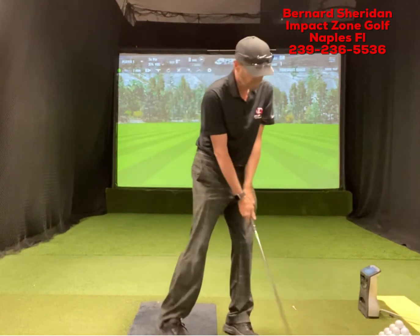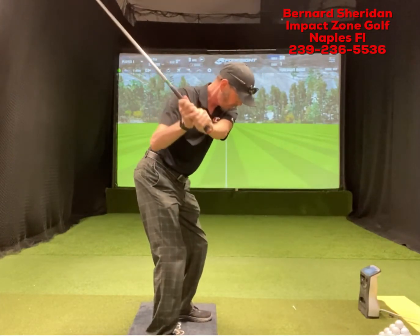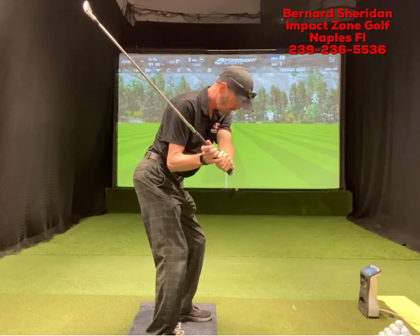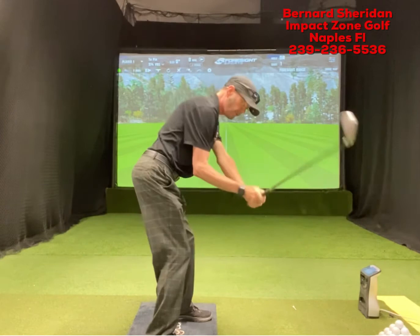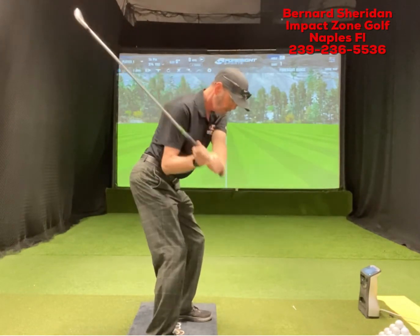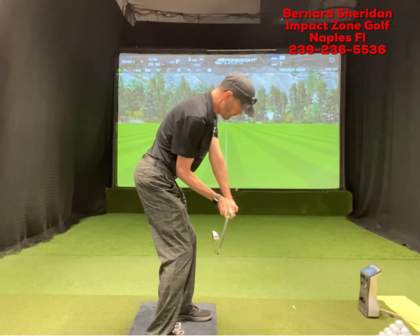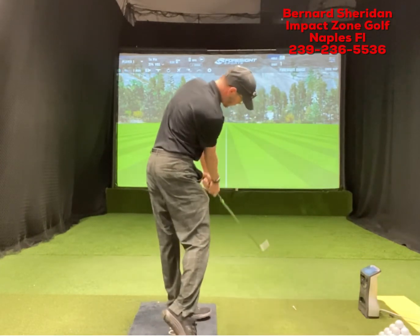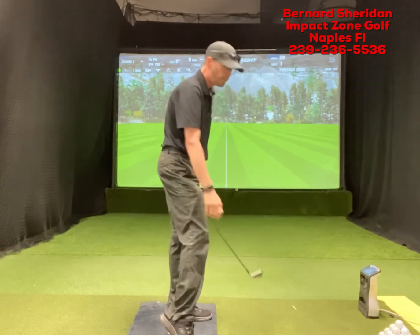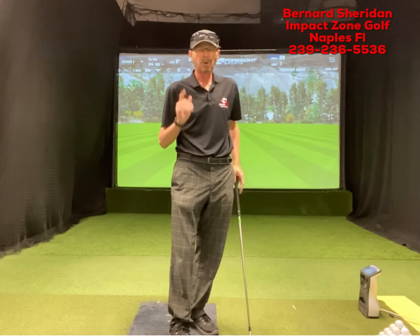Then just deliver it. Keep that elbow there and let that elbow feel like it's coming into the front of the seam of that shirt. That's going to get your arms to stop this action right in line — the club head is just a little bit behind your hands. You can just rotate right into the ball and then release it right down the line.